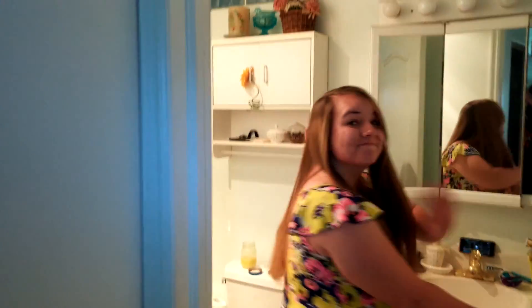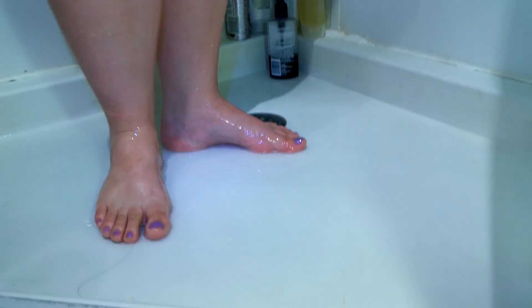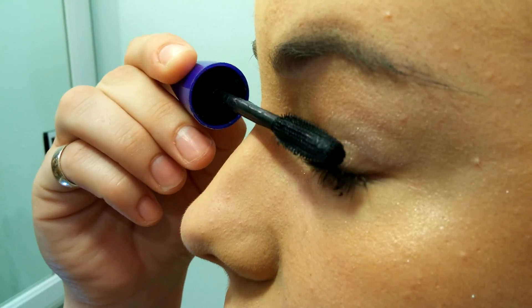First, you've got to shower. Apply your makeup before you spritz on Mother Dirt. Do you know head, shoulders, knees, and toes? Well, this is Scalp, Face, Pits, and Feet.